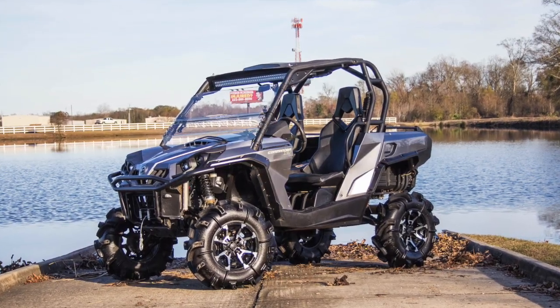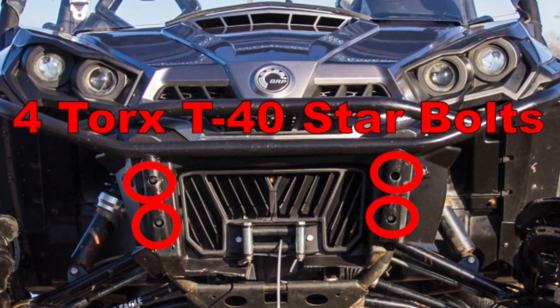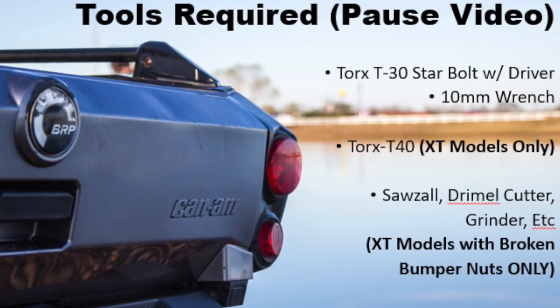If you happen to be working on an XT model, you'll have to start by removing the four Torx 40 star bolts that hold on the stock front bumper. The welds holding the nuts on these bumpers are notorious for breaking, so if the bumper bolts are just spinning, the best option is usually to just find a tool to cut the bolts with.